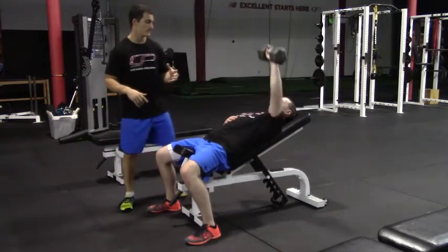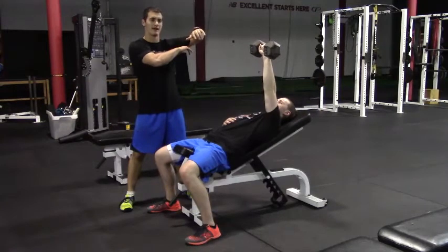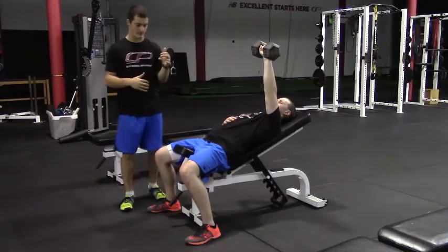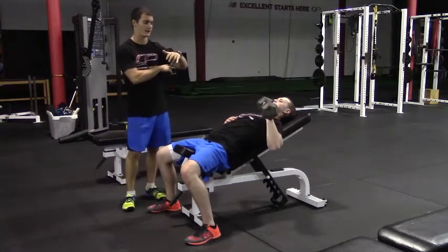So give us one good rep. A lot of times people tend to have their arms winged out to about 90 degrees, and in some cases people have elbows snug into their body. We want about a 30 to 45 degree angle in between.